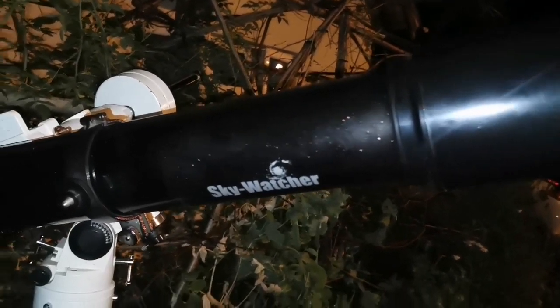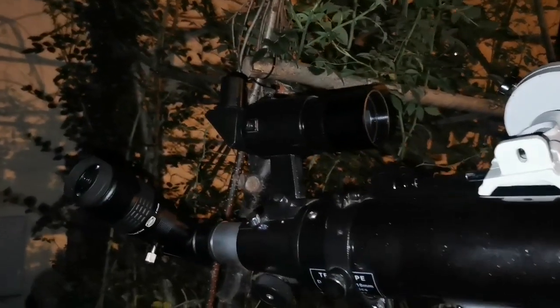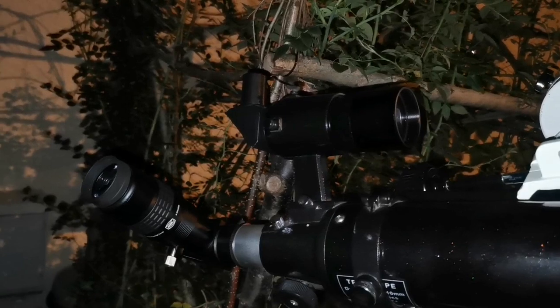You can see this is as good as any other refractor that I have. I was looking at the moon and the details I could see were amazing.